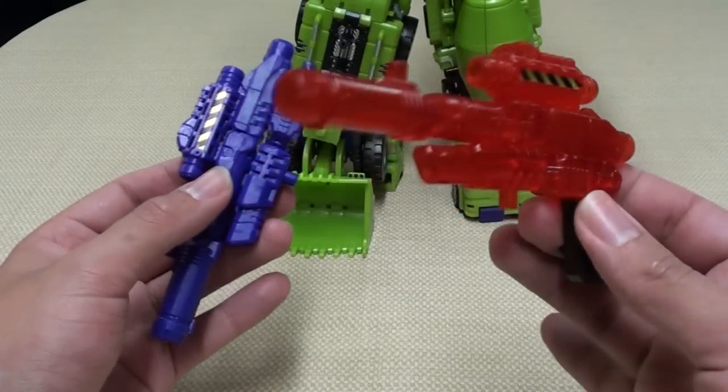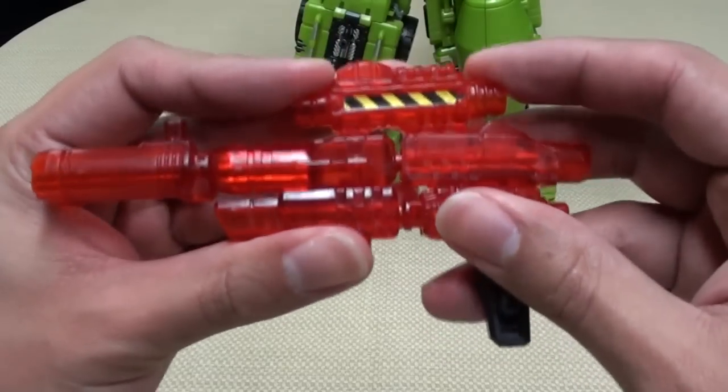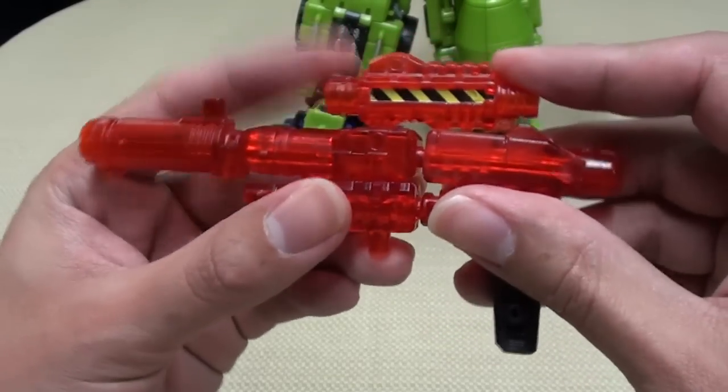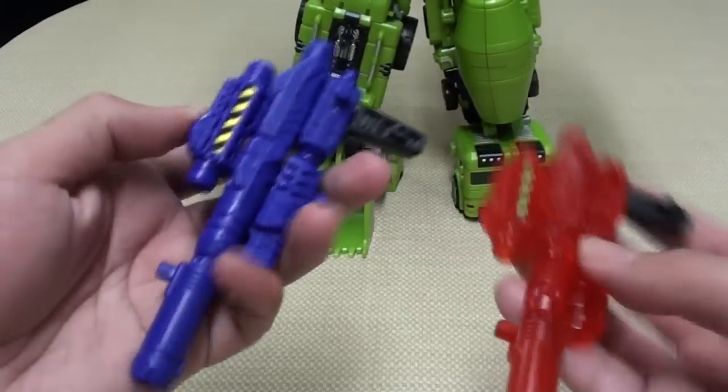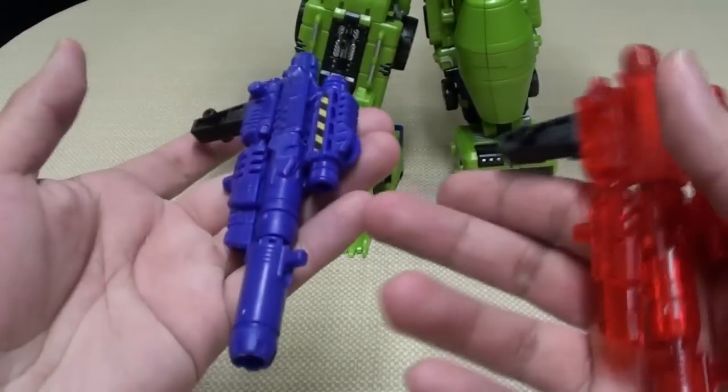And of course you also get the red translucent version, which unfortunately doesn't hold together as well. This one's kind of 'eh' — it doesn't hold together quite as well as the purple version. But you have your options.